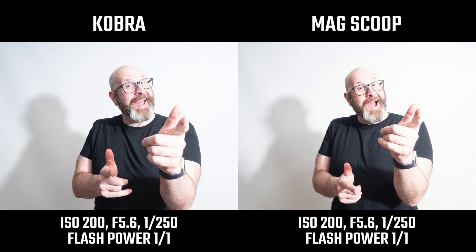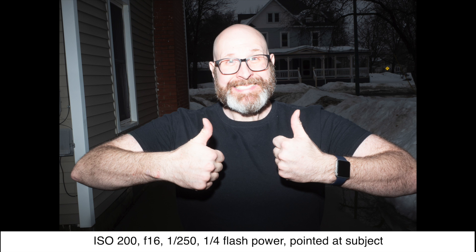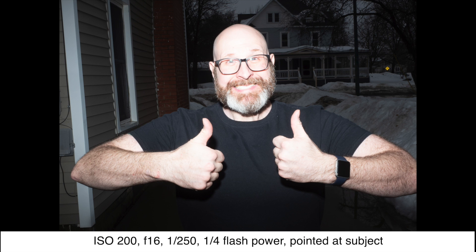Finally off-camera we have the Mag Scoop, which gives you a look very similar to the Cobra. Those two scenarios were shot indoors, but I wanted to test these in a scenario without a bounce surface available, so I went outside. First is just a no-flash shot to show the ambient light. The bare flash on camera of course looks horrible. With the Cobra, you can see the difference between a bare flash and a light modifier — but because it's still on camera, it doesn't look amazing since it's basically flash shining right into the face of your subject.